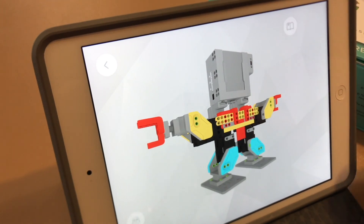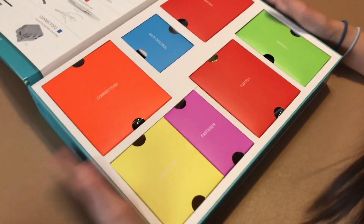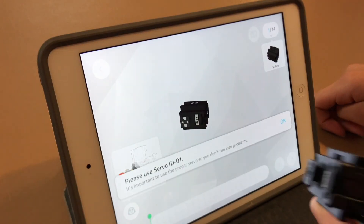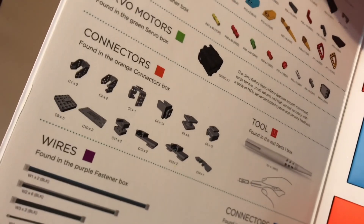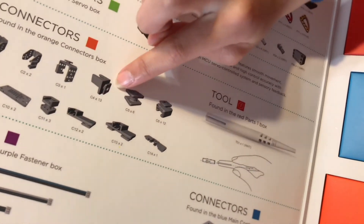Build — maybe it can show us the instructions. Please use servo ID one, number one. Let's open the giant book. We found the servo. Press the arrow and it'll show you which part you need. They all have names and they tell you — it's in connectors. I think you need C4. There are 13 of C4.